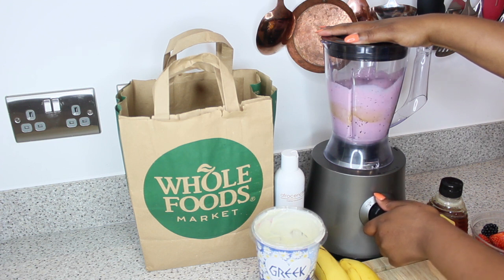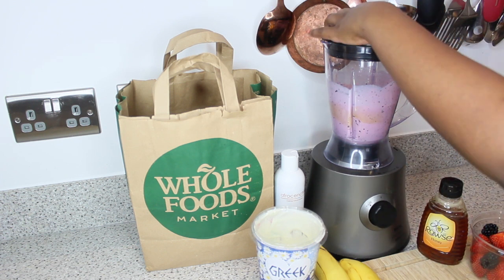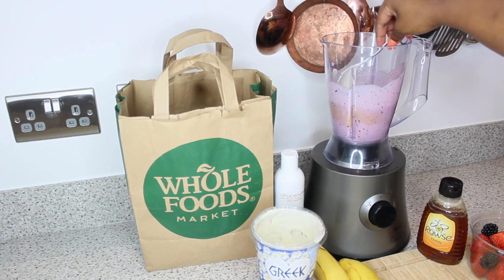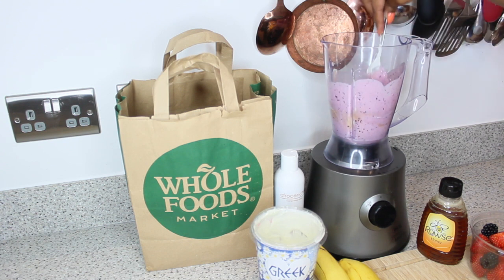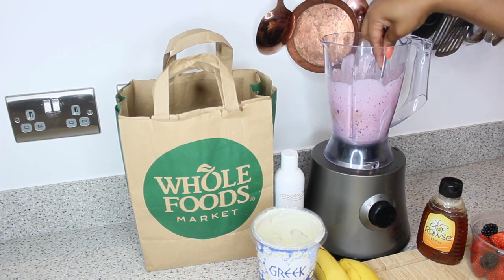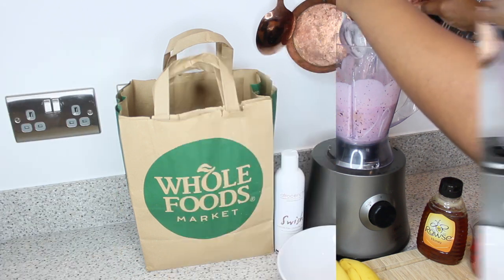Look out for that wash day video where I'll show you how I did my deep condition with this. I got all my ingredients from Whole Foods — we know it's a little pricey, but we're grateful Amazon has bought Whole Foods, so prices will be more affordable. You can also get these ingredients from your regular supermarket, much more affordably, which makes it handy to have everyday ingredients that promote hair growth and support your natural hair journey.